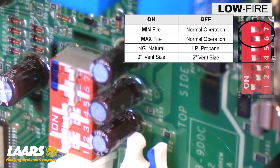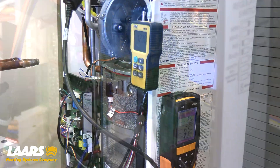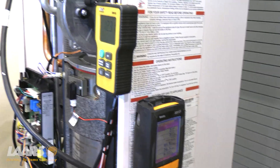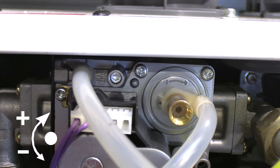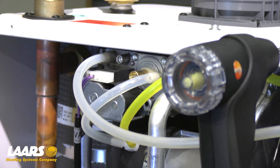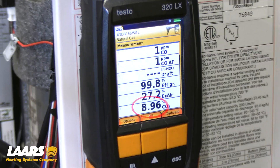Take dip switch six, put it back into the off position, put dip switch seven to the off position, and the boiler is going to modulate to low fire. Now the boiler is in low fire. I've given my analyzer a couple minutes to adjust — we can now make an adjustment if needed. To adjust this boiler using a T15 Torx, it's clockwise to increase and counterclockwise to decrease, making very minute adjustments, no more than an eighth to a sixteenth at a time. Now that we've made adjustment in low fire, the range for CO2 is eight to ten percent. I like to get in the middle at nine percent.